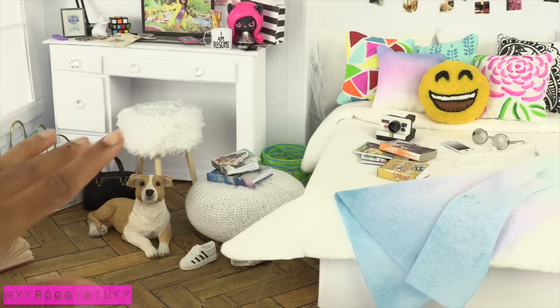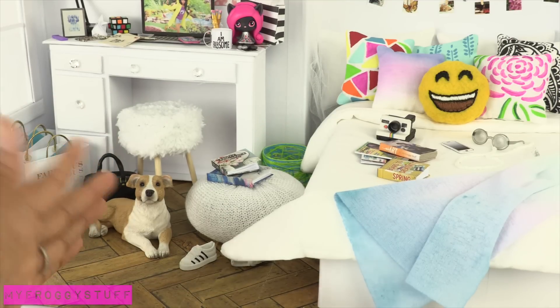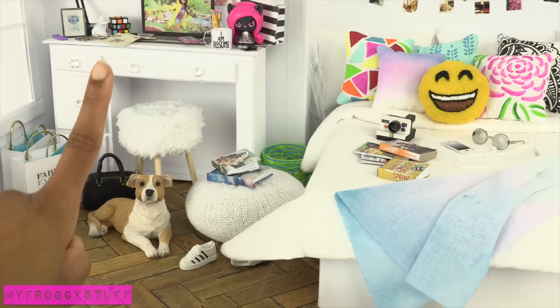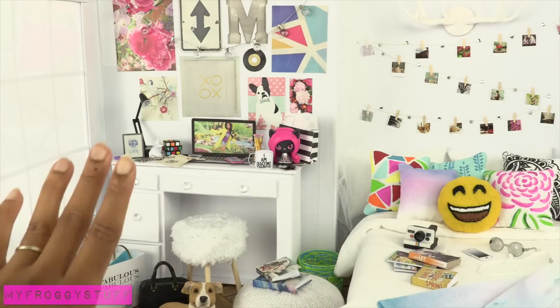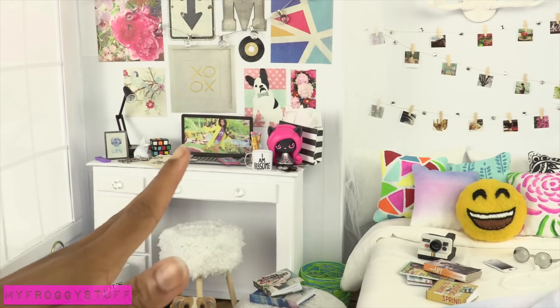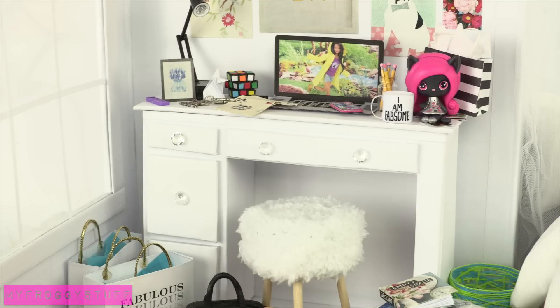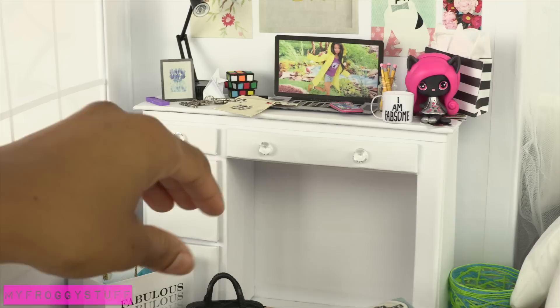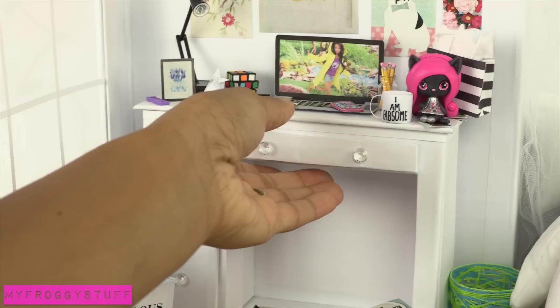We did use two pieces of scrapbook paper to make the floor. However, you could still just use white paper, or you could use felt to look like carpet. All of the furniture is white, and what is really fun about the furniture is that all of it has a dual purpose. The desk has a dresser on the other side.